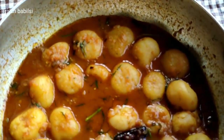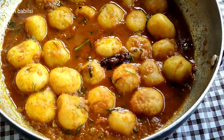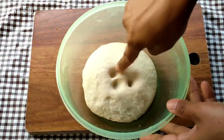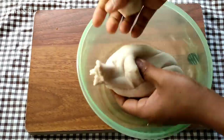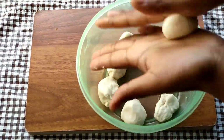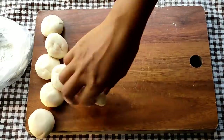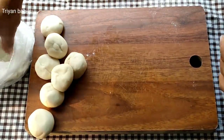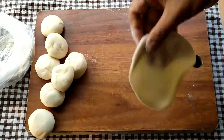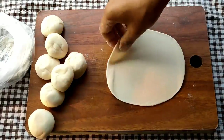I will put it in the middle. Then I will put it in the middle to make it easier. I'm going to add the oil to the oil. I'm going to add it to the oil.